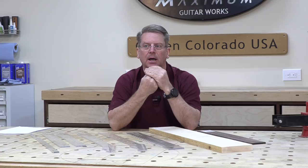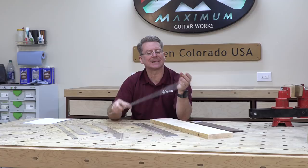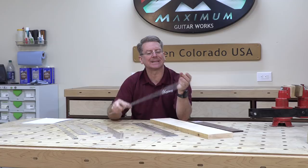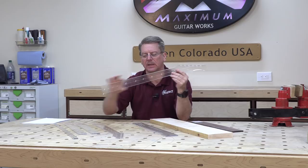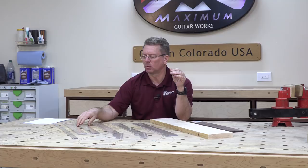Because I generally build only custom guitars and I really don't build copies of Strats and Teles as a normal protocol unless somebody would request it, I have my own headstock template. I've made another template with my headstock on it, but everything else is exactly Telecaster on here. So I'm going to use my Maximum Guitar Works headstock shape on this, but everything else is exactly the same.